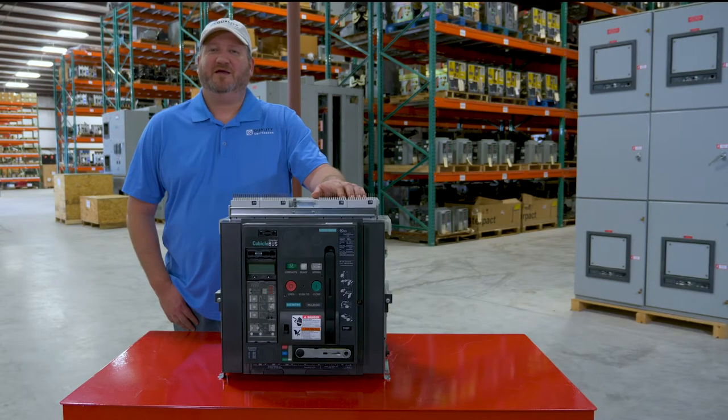Shown here. Thank you. I hope this video was helpful to identify the features on your Siemens Cubicle Bus WL low-voltage breaker.